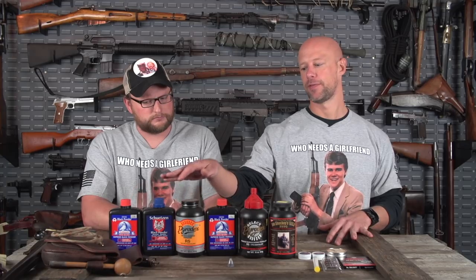Is it safe to use 4F in a gun that would typically take 1F? No. 4F is used primarily only for pan priming purposes — you would not use 4F as a main charge. Most of your black powder use is pretty much going to come down to 2F powders, which is what Eric primarily uses the most.